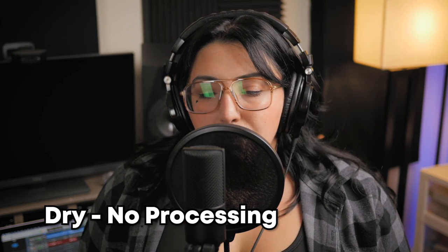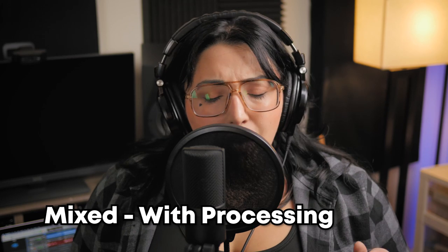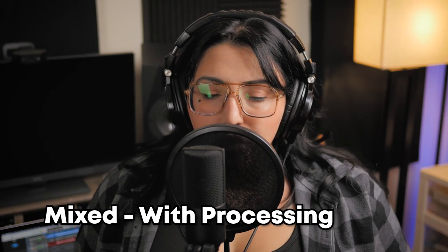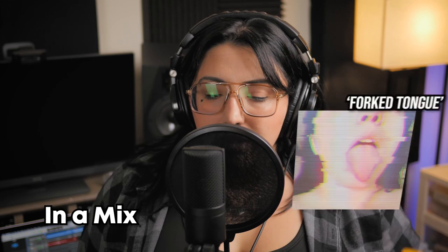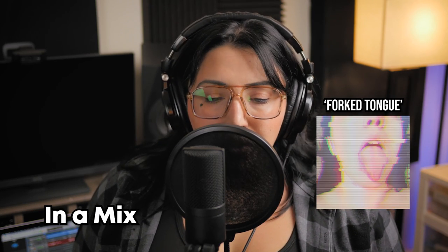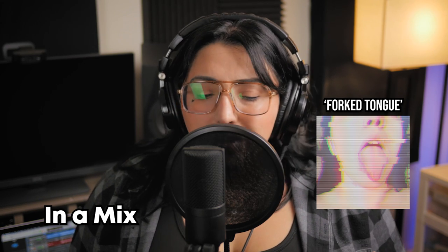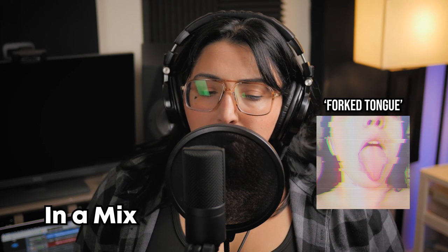With a forked tongue, you're a snake, that's the part of who I fell in love with you. Forked tongue, you're a snake, and that's just what you've turned me into. Forked tongue, you're a snake, that's the part of who I fell in love with you. Forked tongue, you're a snake, and that's just what you've turned me into.